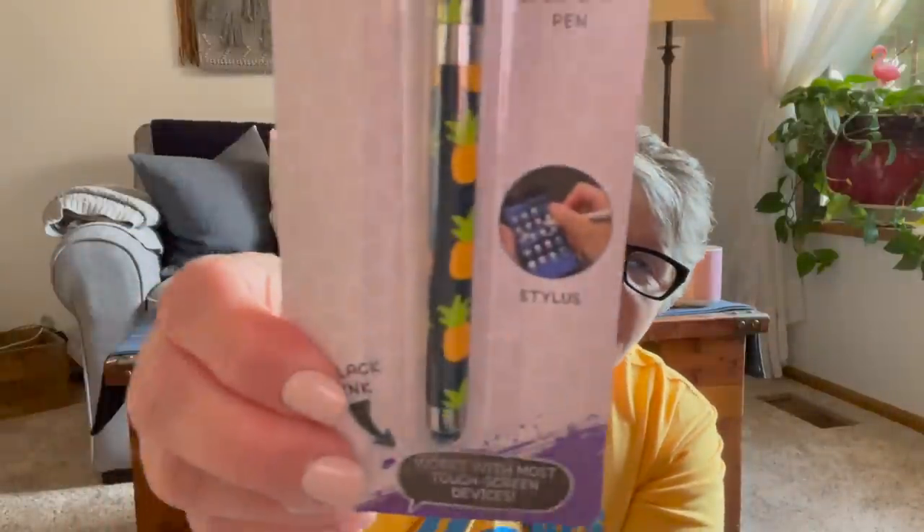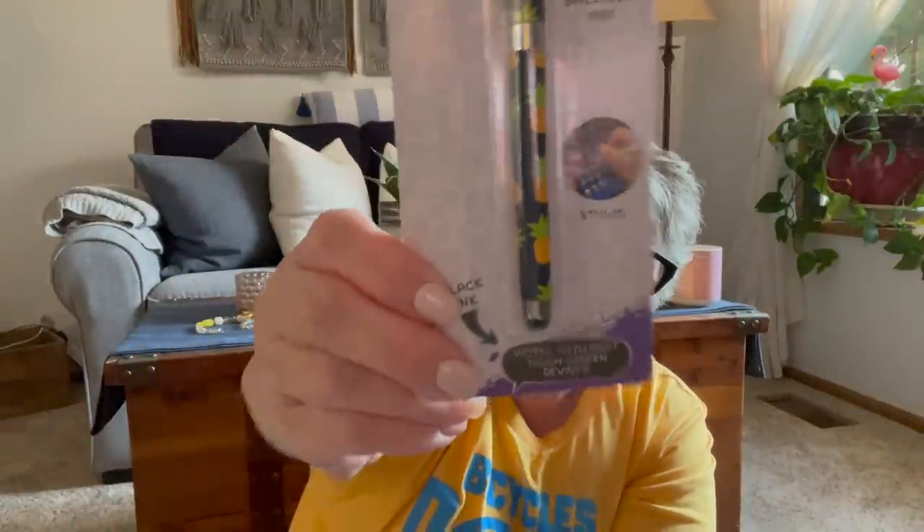I picked up a stylus — it's a ballpoint pen and stylus. I got this because I'm going back to the office soon. When we go to the copier, it's a communal area, so I'll just use this to get my prints instead of using my hands. I'm just a little nervous about the Delta variant. And FYI, it should also work at shopping cash registers when you use a card — this should work to put your number in, say yes or no, so you're not touching things.